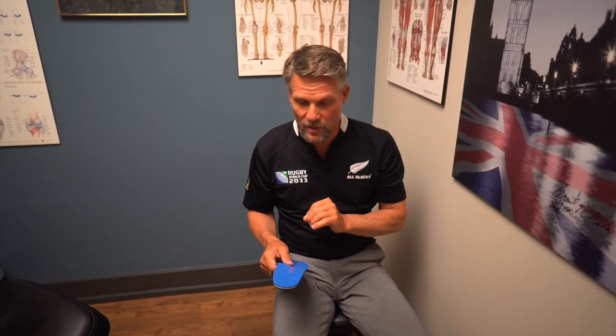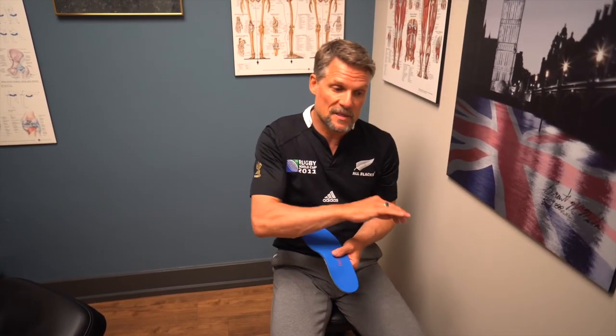In a month we'll do a checkup, make sure they're still working, see if they're supporting as well as they are today or if they need more support. If your foot adapted well and we could put more support in, we might send it back, put a little more support in, have you wear it again for another month.